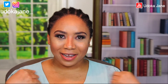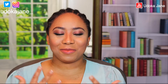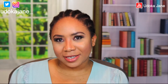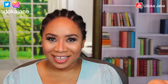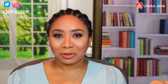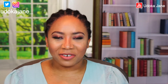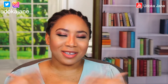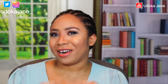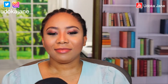Hi guys, welcome back to my channel. My name is Udoka Jane, I'm an Iowa content creator based in Des Moines, Iowa. Today's video is a wig review — I got a few wigs from an Instagram wig vendor and I'm loving these wigs, so I decided to come out here and give you guys my honest opinion and review. I hope you guys are doing good and I hope I've been consistent. Let's jump into this video without wasting much of your time.